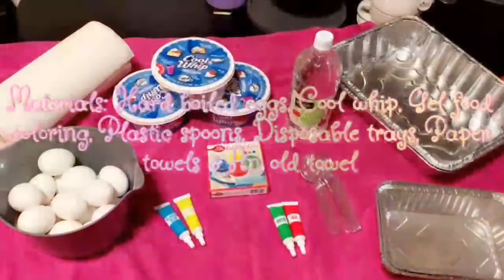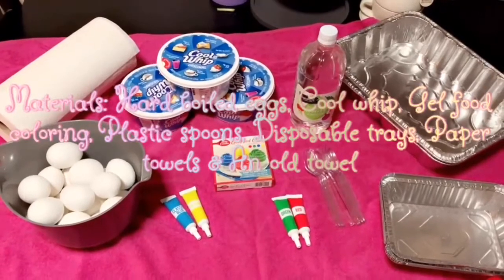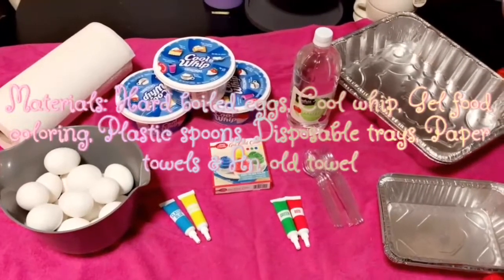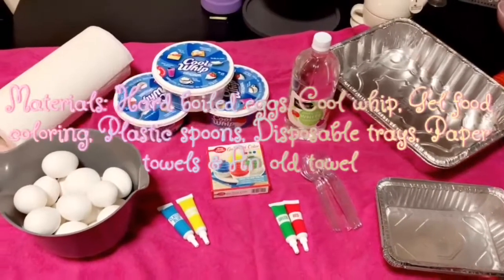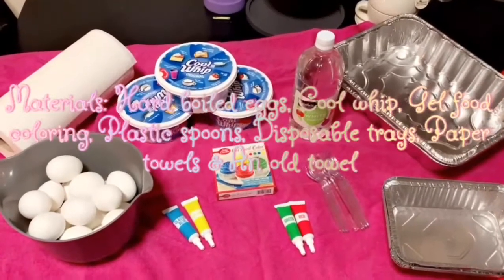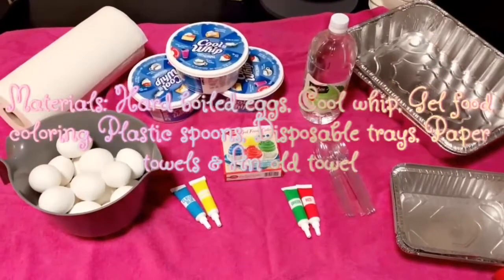For this activity you need hard-boiled eggs, as many as you want to dye, Cool Whip, gel food coloring, plastic spoons, white vinegar, paper towels, disposable trays, and an old towel because it might get messy.